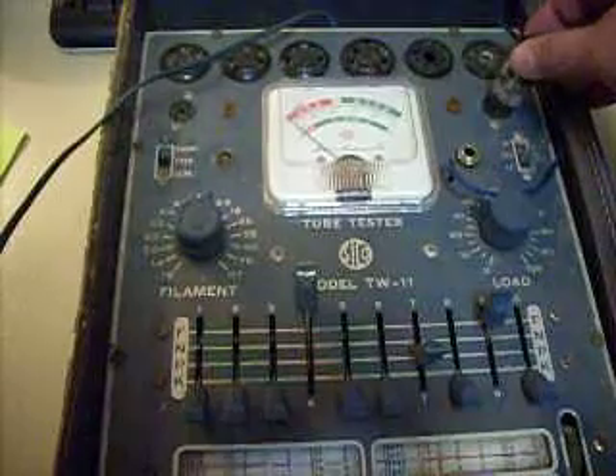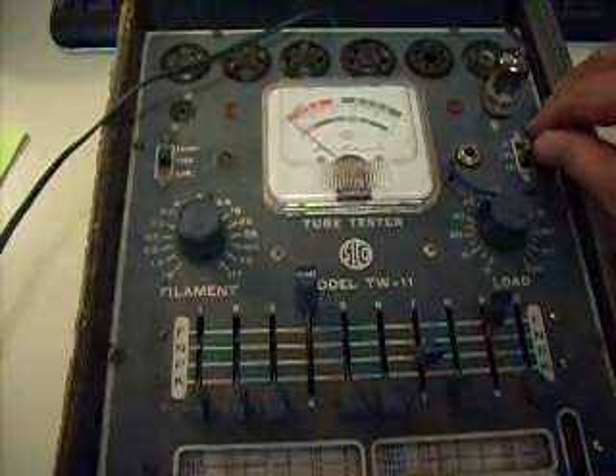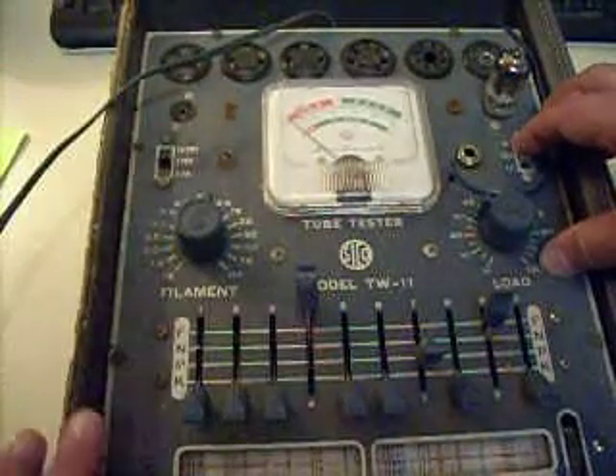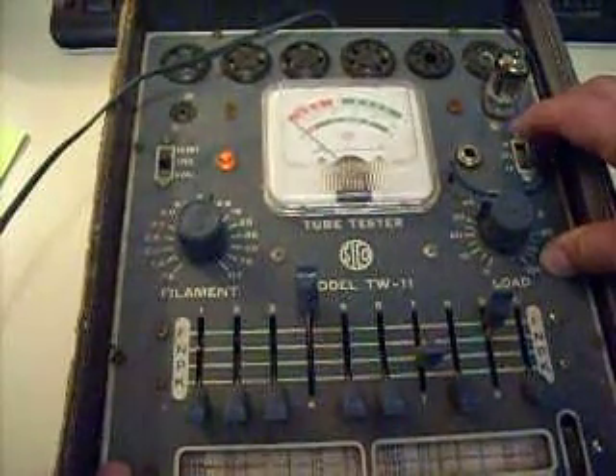Maybe. There we go. Okay, I'm going to first run it on the special test. It'll take it a moment.